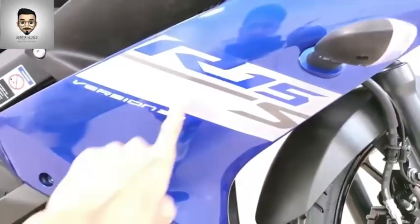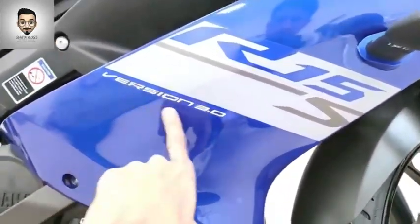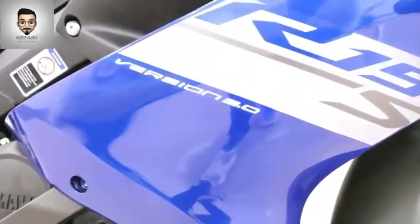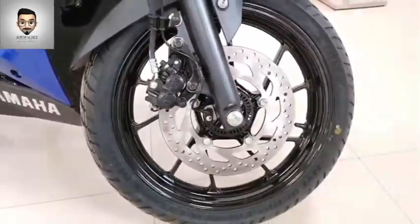You can see the R15 Version 3 and the R15 Ascent. If you look at the front, you can see blue color. There is also a black option. Looking at the door area, this is the R15 Version 3.